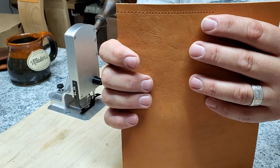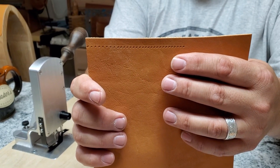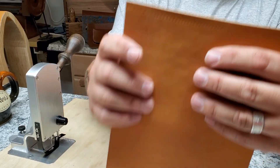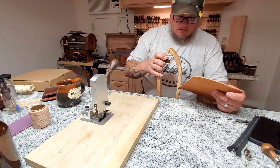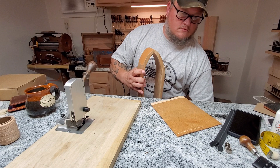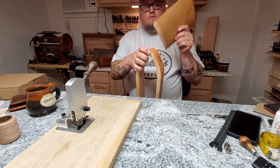Anyway, it's a real simple little device. I was going to show you the holes it's poking — if you give me a second I will hand stitch some of those holes so you can see how the stitches look, because of course that's what we're all after is good-looking stitches.